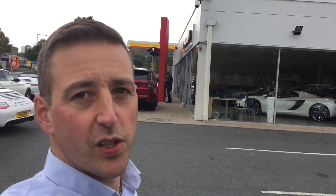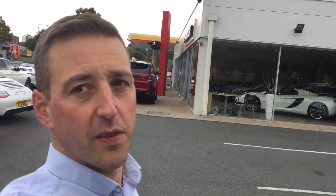Hi John, it's Alex from GC Motors, just sending a short video as promised of the Mitsubishi. Here goes.